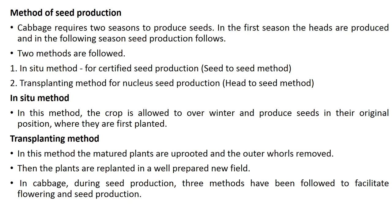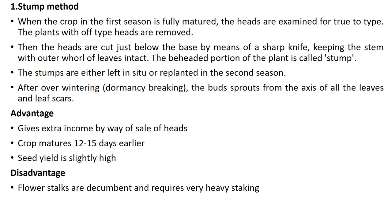In cabbage seed production, three methods have been followed to facilitate flowering and seed production. When the crop in the first season is fully matured, the heads are examined for trueness to type. Off-type plants are removed, then heads are cut just below the base with a sharp knife, keeping the stem with the outer whorl of leaves intact. The beheaded portion is called a stump. This is either left in situ or replanted. In the second season, after overwintering or dormancy breaking, buds sprout from the axils of all the leaves and leaf scars.